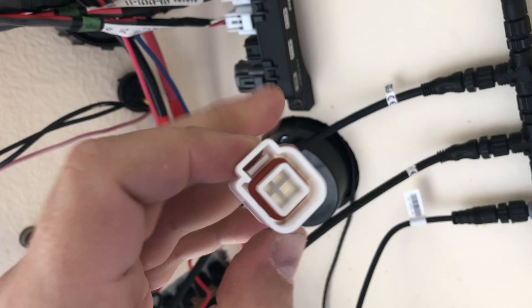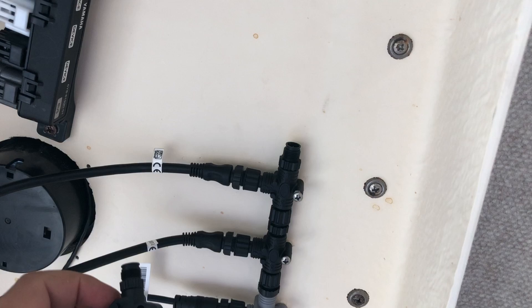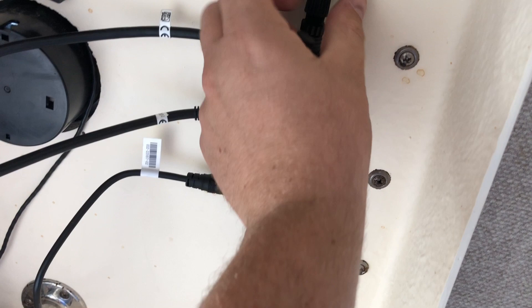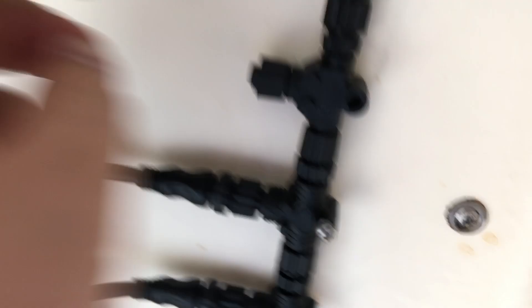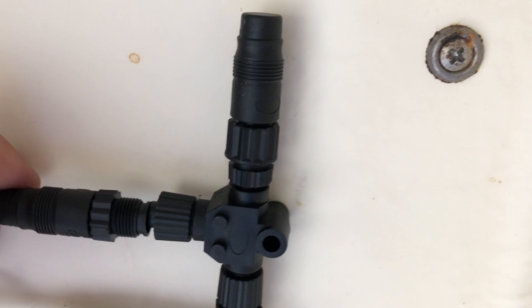We're going to plug our new cable in here, then add a T to our loop and tie it all in. You just pull the resistor off, slide a new T in, and that's in place. Then we put the resistor back in the end to complete the bus. Now we tie the cable from the top right into this port — it's super simple, if you can plug an ethernet cable into your computer you can do this.